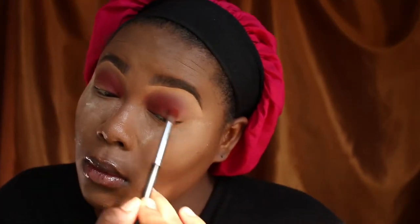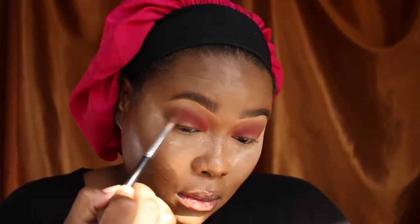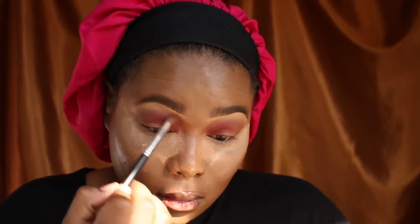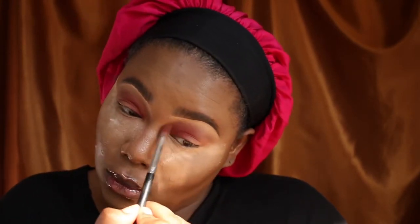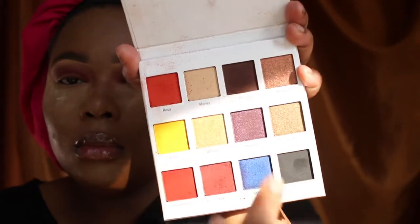Once you have that color built up and blown out the way you want, I'm then going to go into a Juvia's Place Palette into a neutral brown, and we're going to try to diffuse that color onto my lid and blend it out. I don't want it to be harsh — I don't want it to go from red to black. So I'm using the brown to soften that up on the outer edges and give me a transition into the darker shade I'm going to use on the outer third of my eye. Then I'm going in with a dark brown and black shade from the Power Palette just to begin the grading effect on the outer third of my eye.